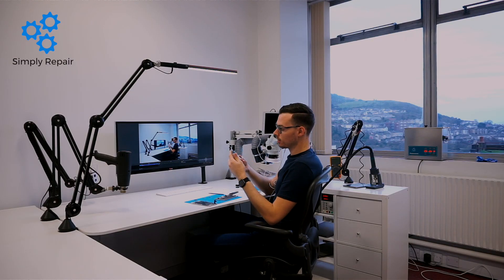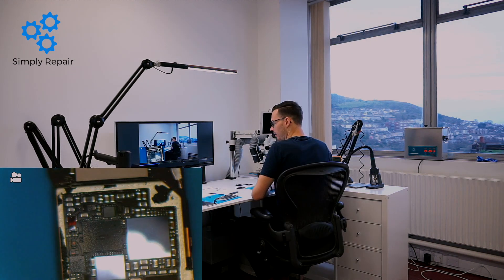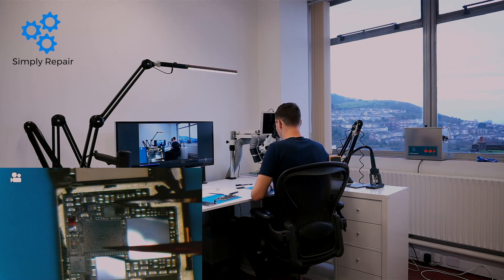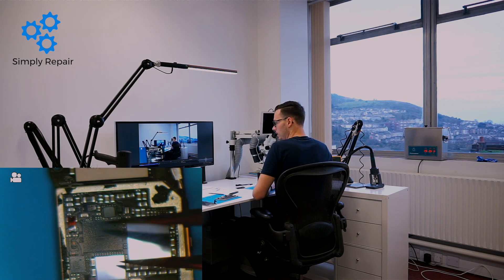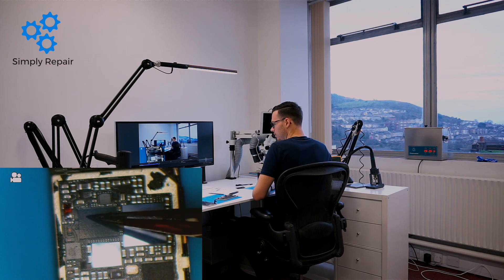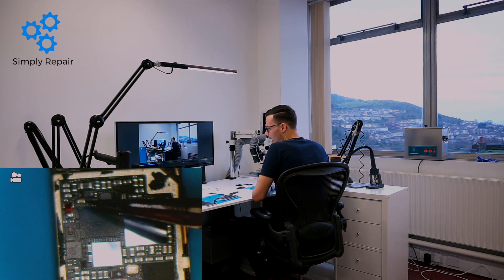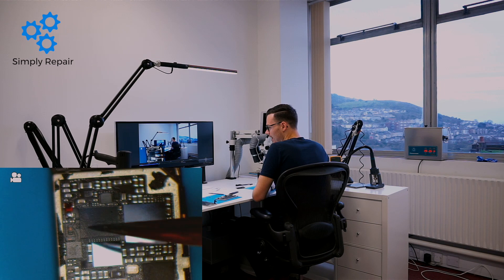So here we have the board, and on the opposite side right there is the reason why the touch issues occur. This is called Mensen — this is one of the touch IC chips. This one down here is called Cumulus. What you need to do is take the chip off, and right there in that corner there's an M1 pad which is what you need to reconnect — that is what tears.